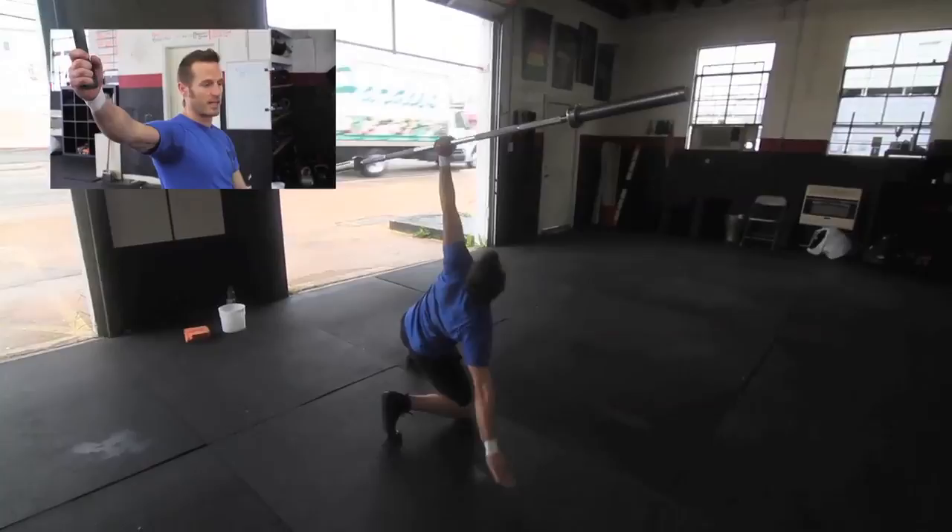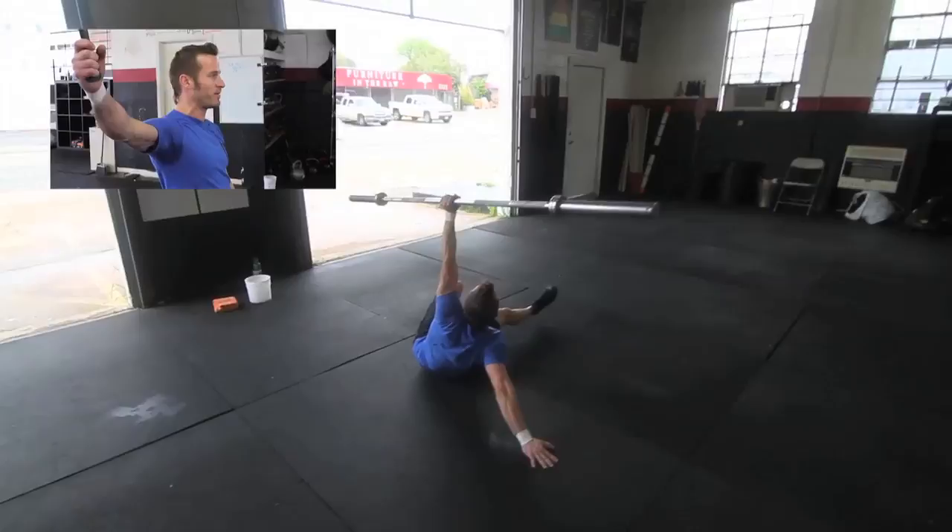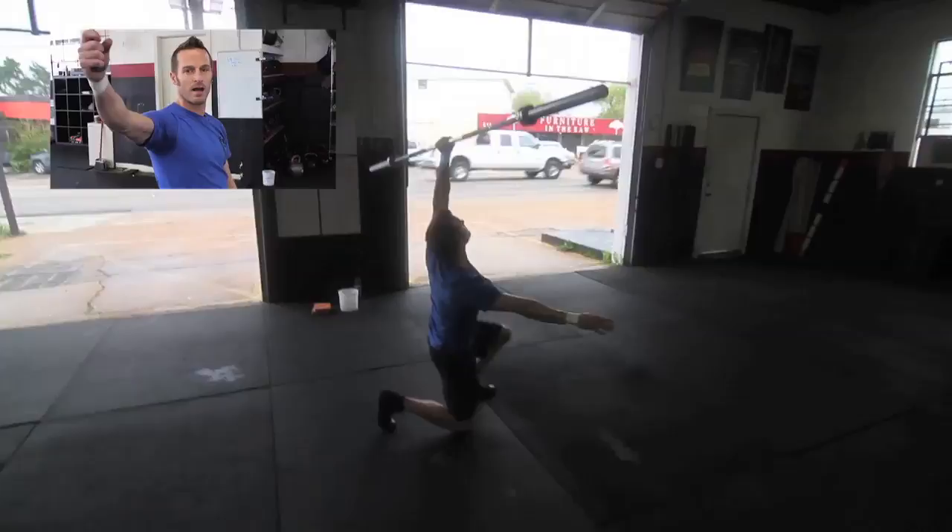Normally the Turkish get-up is about full body tension and control while moving under a balanced load. I feel like due to the sheer volume of 105 reps, that's going to crumple. We're just not going to maintain full control.